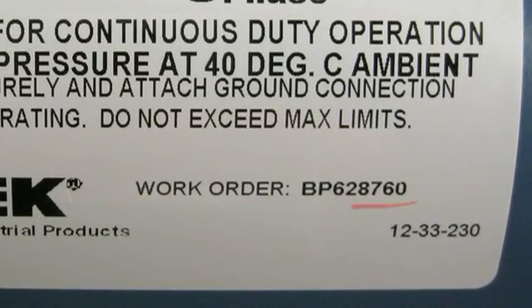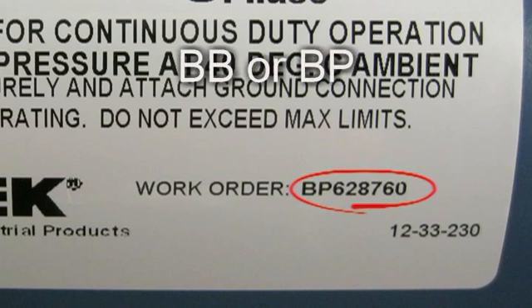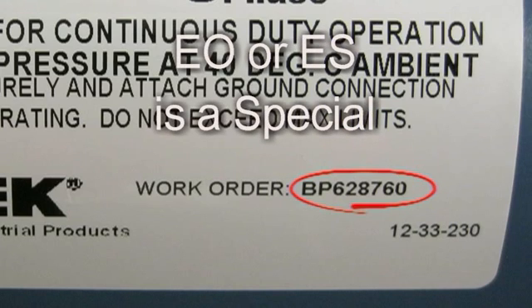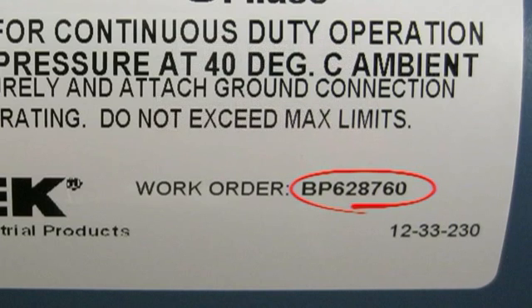On rare occasions, an Amitec colleague may ask you for a work order number. This is an eight-digit number starting with BB or BP. We can use this number to discover specific details about the build of the blower. If this number starts with EO or ES, it means you have a custom blower, and it's important that you give this information to the Amitec colleague in order to help them help you.